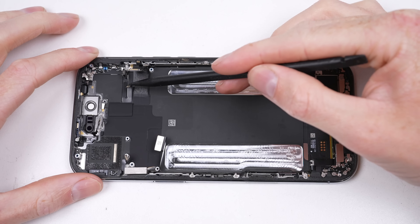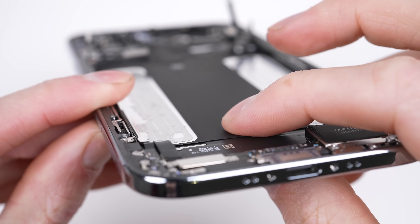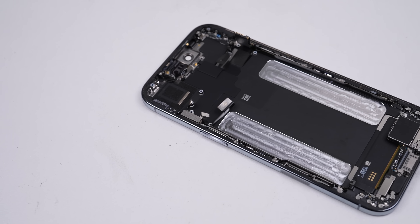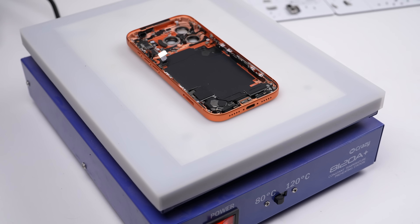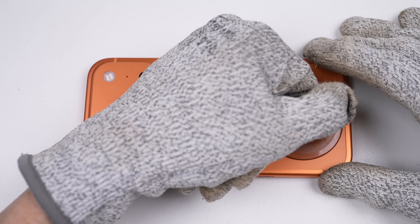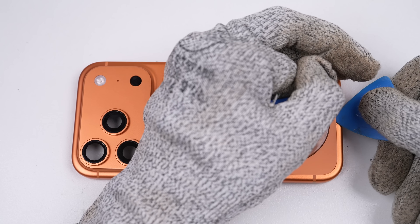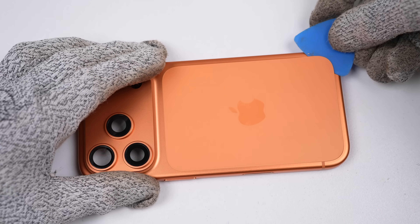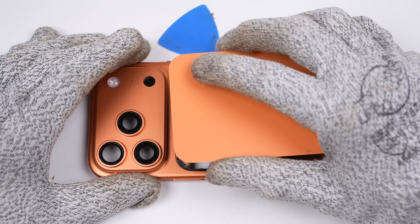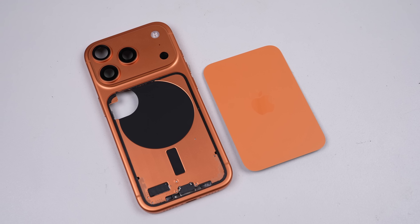The screen is removable from the frame with a procedure identical to the Pro model and many previous iPhones. Despite how thin this phone is, the display and back panel can be replaced independently. Access to the battery and other internals can be achieved by just removing the back glass, thus avoiding any risk to the expensive OLED display. The last thing left to remove on the Pro is the back glass. Apple hasn't returned to their concrete-like glue from some older glass-backed phones — the panel can be replaced without removing the front display, attached using adhesive much weaker than the front. Attached to it is the wireless charging coil and MagSafe magnets.